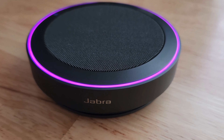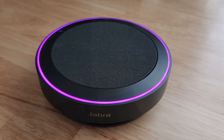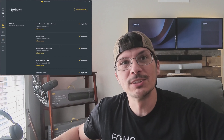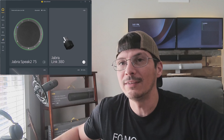During the update, we've got a nice bright vibrant purple ring around the Speak 2 75 where that voice indicator is. And just like that, the Speak 2 75 is updated. We'll go back to devices and we see the Speak 2 75 along with that Link 380 right there.